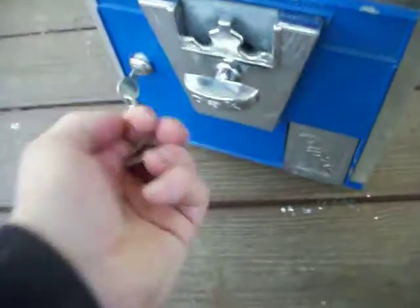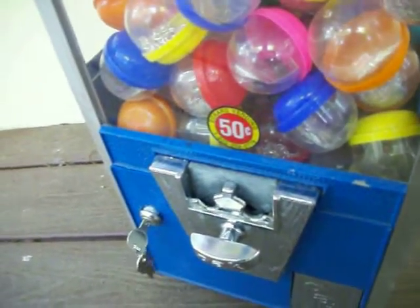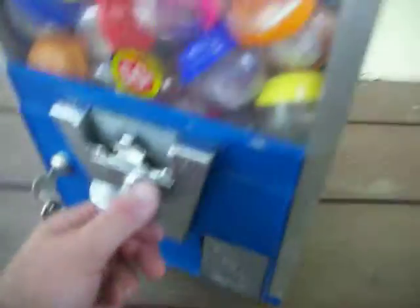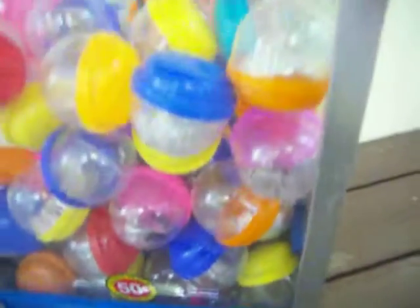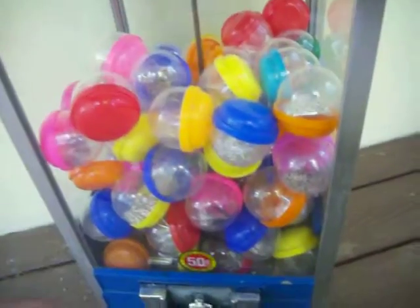I'll give you a quick demonstration here — 50 cents. This would be good just in your game room for your children, for birthday parties, or to actually use in your store. It will come with about 50 or 60 of these capsules as pictured.